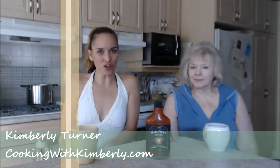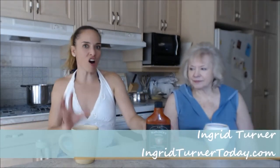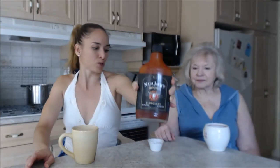Hi everybody, I'm Kimberly Turner from cookingwithkimberly.com and this is my mom Ingrid Turner. Today we're gonna show you this really awesome barbecue sauce from Napa Jack's — it's Napa Jack's original barbecue sauce. We've had the opportunity to try this whole line.